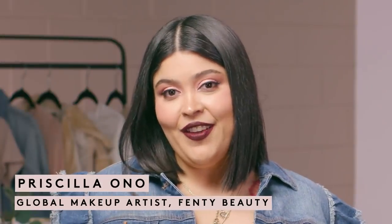Hey guys, it's your girl Priscilla Ono and today I'm here with my girl Lisa. Today I'm going to be showing you guys all my favorite tips and tricks on how to do foundation and concealer on mature skin.